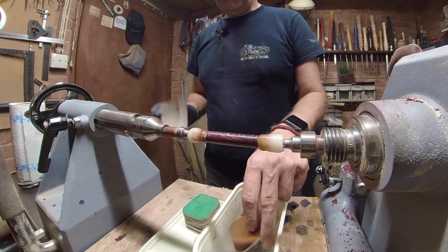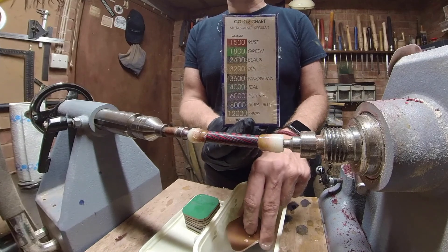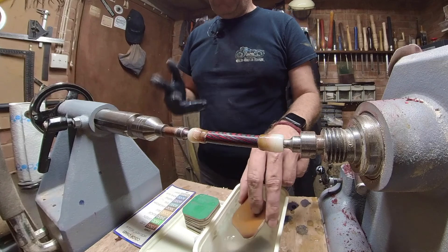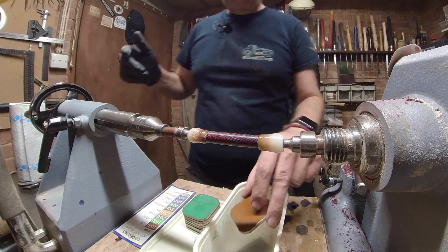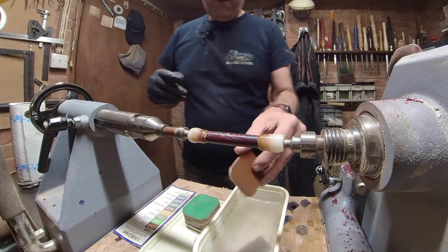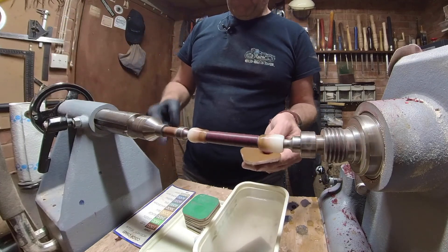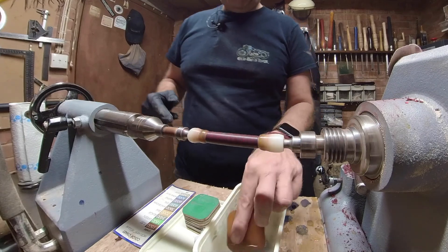These are micromesh — if you want to read them properly, just pause it now. It starts at 1500 grit. These are MX grit, they are not P grit which is what ordinary sandpaper is measured in. I believe that 1500 or rust colour is equivalent to about 600 in the P range. So we're going to go right the way through 1500, 1800, 2400, 3200, 3600, 4000, 6000, 8000 and 12,000. After that we are going to use some burnishing cream.